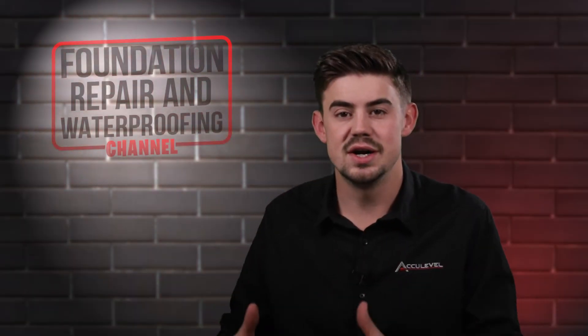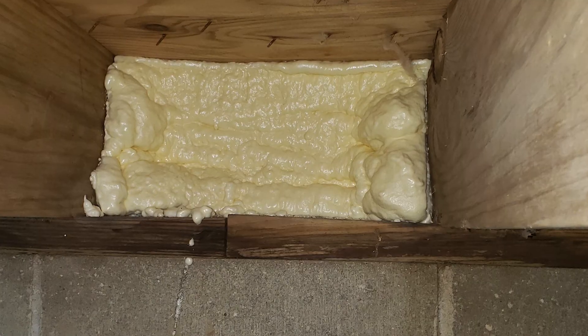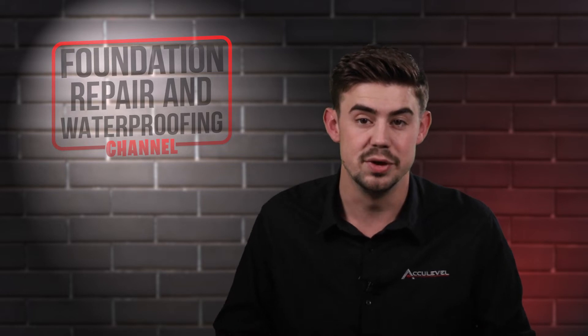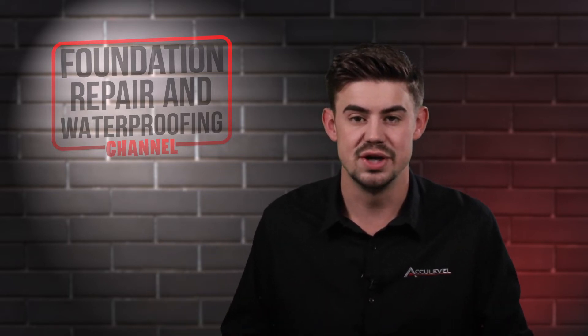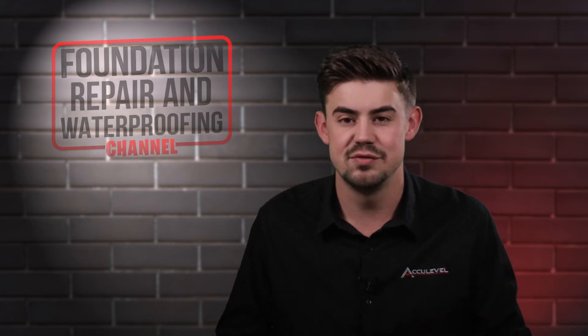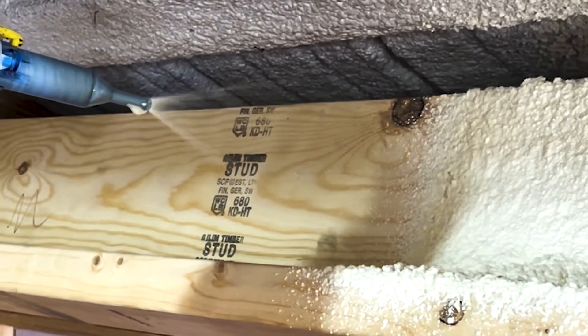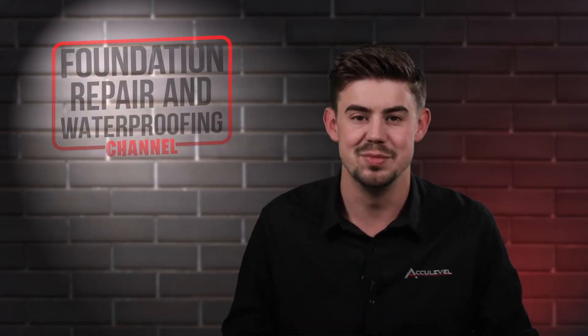Generally, when we're talking about just doing spray foam in your crawl space around those joist boxes, if you don't do the full encapsulation, we recommend leaving those vents open. But if you close those vents, you need to have that full encapsulation. The spray foam itself is usually going to cost around $10 per linear foot, and we'll take the full measurement of each wall of your crawl space or basement.